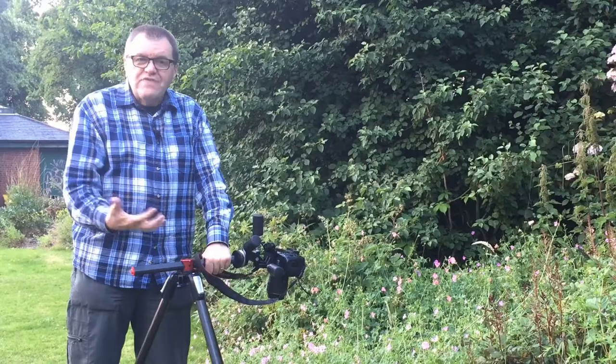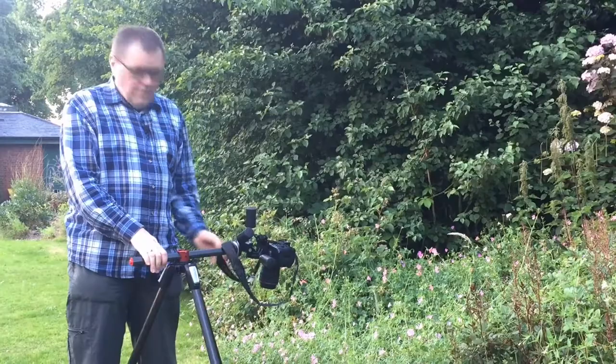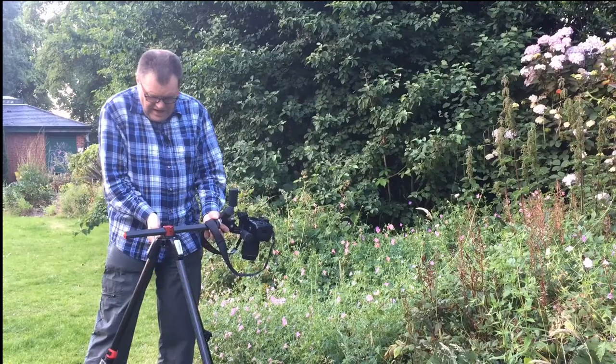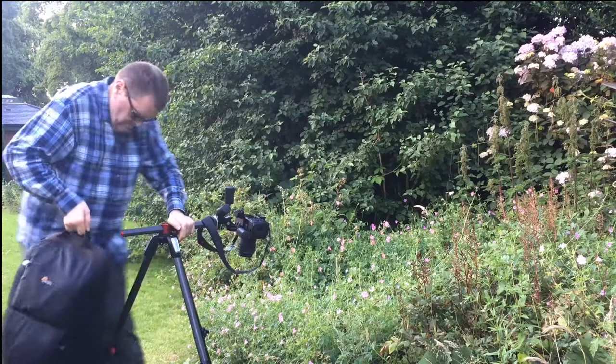One other tip on that: just be careful where you connect the central column, because if you bring it out too far and don't weight down the tripod, as you can see, it begins to tilt. So always bring it a reasonable way back, and if possible add a counterweight on the end to balance and steady the tripod.